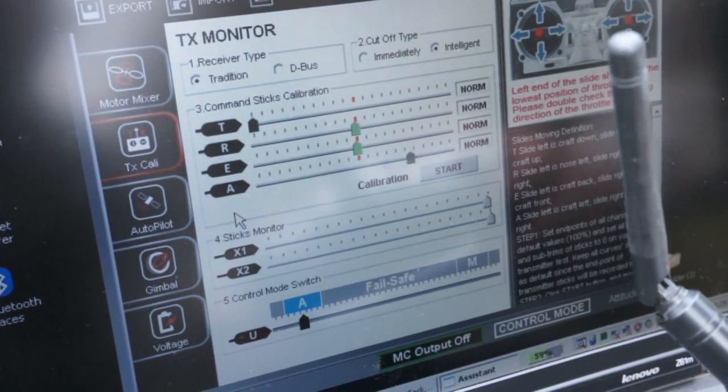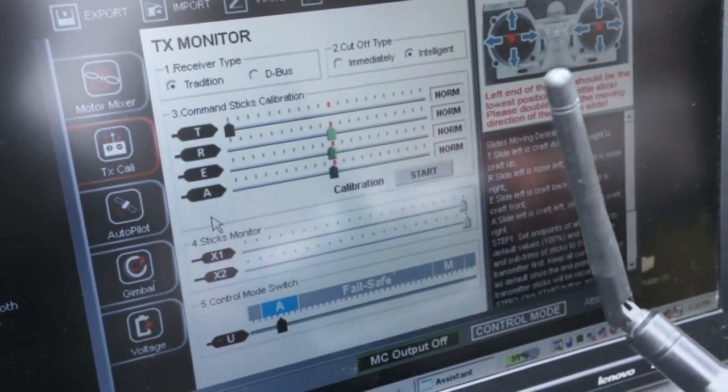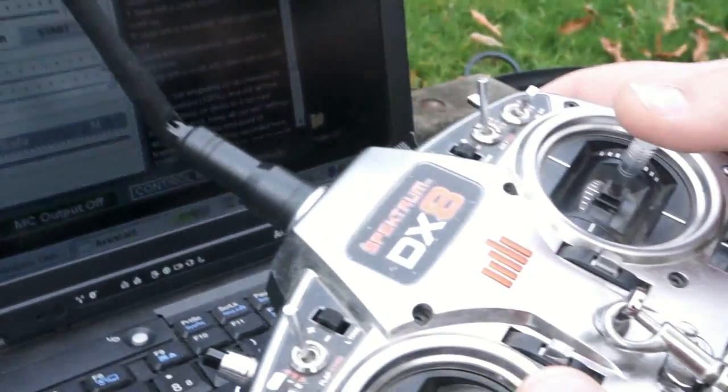As you can see here, as you move the stick around, everything goes accordingly. And if something's wrong, you just hit the button here and reverse it. It's real easy.